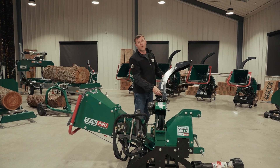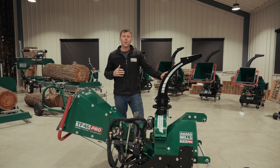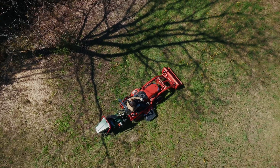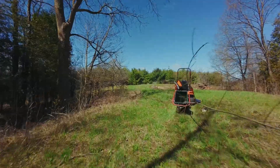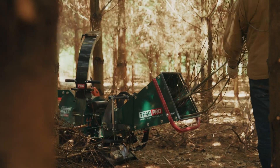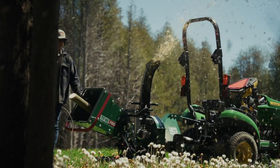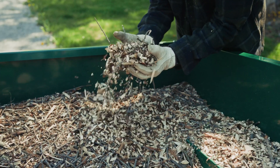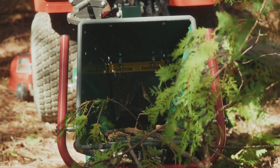I hope you've enjoyed this video about the TF46 Pro PTO-driven wood chipper. For more information, please give us a call or check us out online. This has been Josh with Woodland Mills — thanks so much for watching. We'll see you next time.